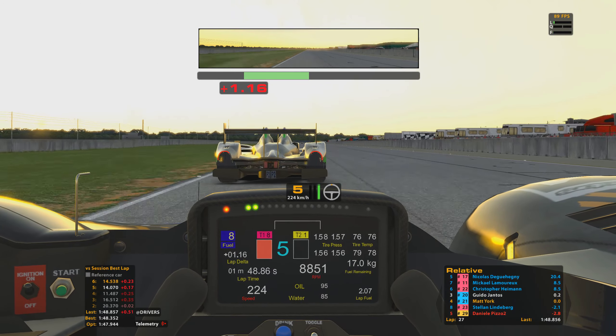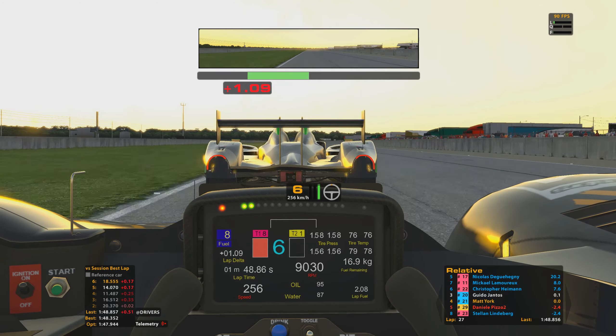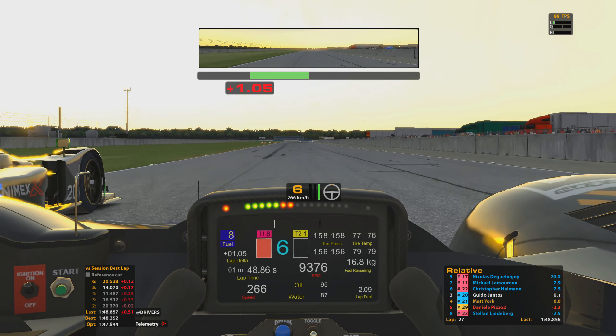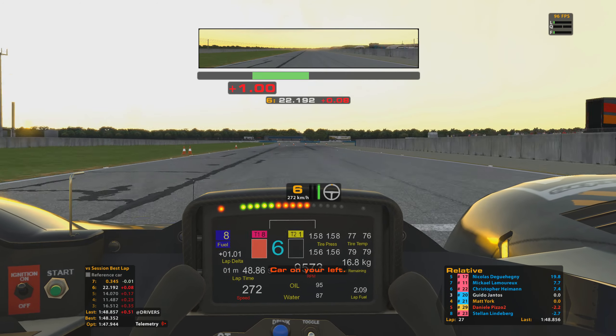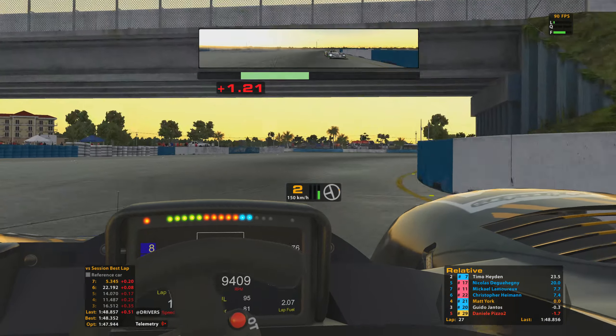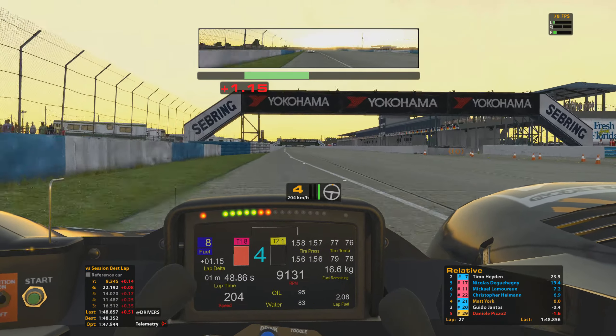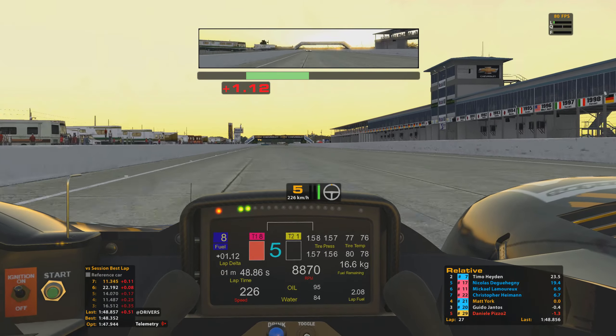We just hooked up the penultimate turn much better than he did — getting right up onto the back of his car, getting the slipstream coming down Ullman Straight. Going for the slingshot — we've got the inside line now for Sunset Bend. He didn't really defend that coming into the braking zone, only managing to nose ahead before I cleared on the inside. Taking the apex and accelerating off the corner — that's us now up into P3!